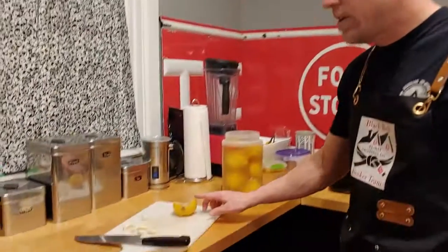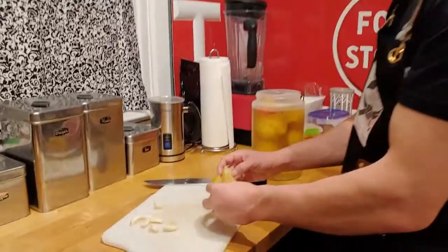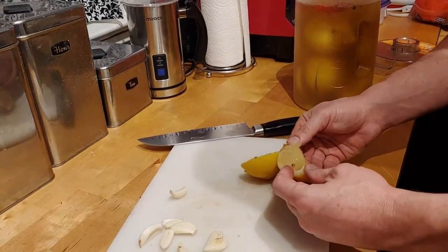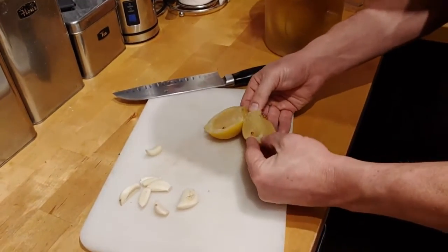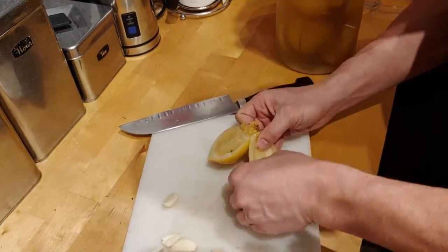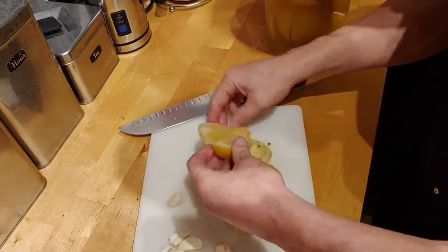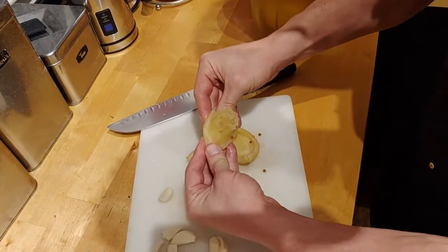We are adding a special ingredient: preserved lemon. I made these — it takes about two months to make them. You can use the flesh and you can use the rind. In most recipes you just use the rind, so it just peels right off. We're going to start with just the rind, and then if we decide we want more lemon after we taste it, we'll add it back in.